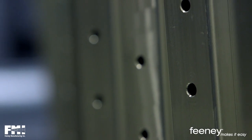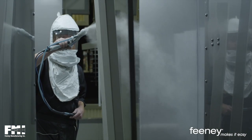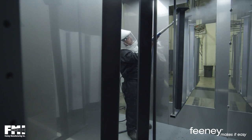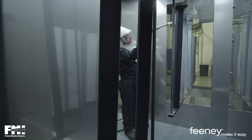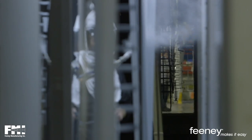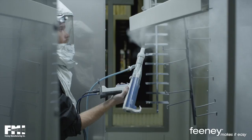Our Design Rail Aluminum Railings are coated exclusively with 2604 AMA powders. Unlike the liquid coatings of the past, these powders have a higher fluorocarbon content, which contributes to the abrasion resistance and UV resistance, intensifies the colors, and leaves a longer-lasting quality coating.